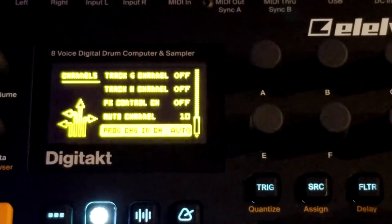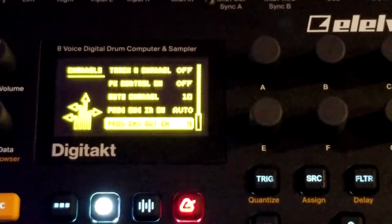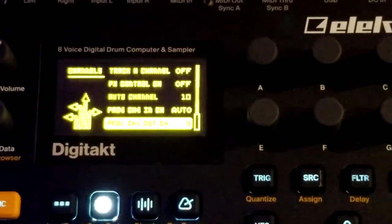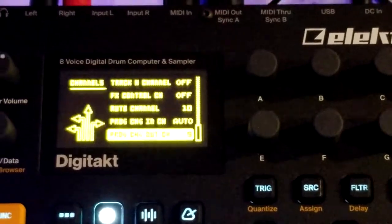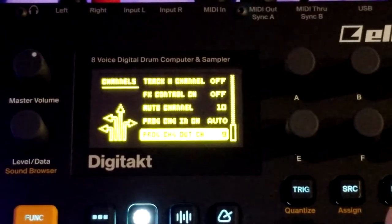I'm not getting any program changes in, but I did have to set this because I set the Auto Channel on the Digitone to 9. This was initially set to Auto, so of course it wasn't changing program changes on the Digitone. Even though I had Program Change Send enabled, I had to change this to 9 manually to get that final step to work. So that's all the changes done on the DigiTact.